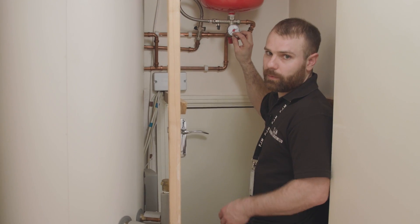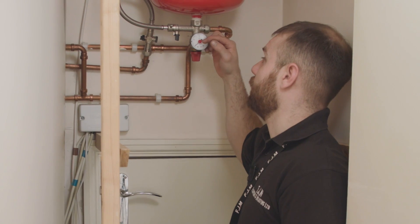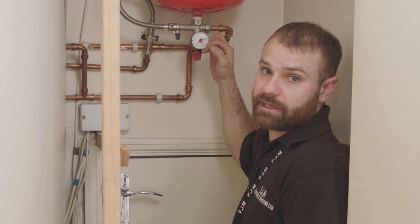The needle that actually indicates the current pressure is the black needle. When everything's normal and okay, that black needle should be pointing at at least one. If your pressure needs topping up, it'll be down near zero or on zero.